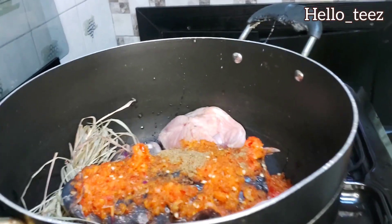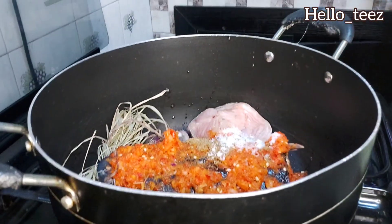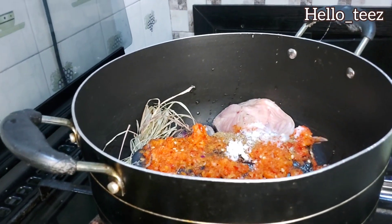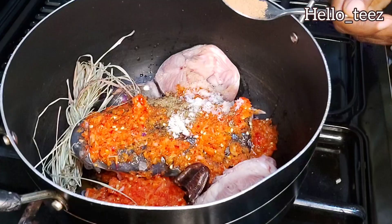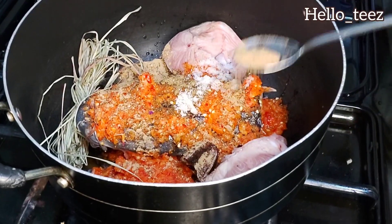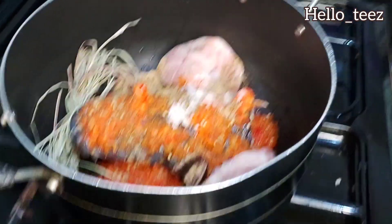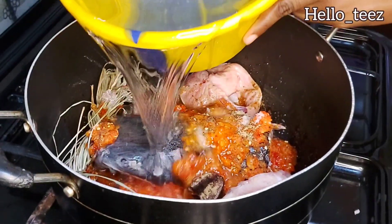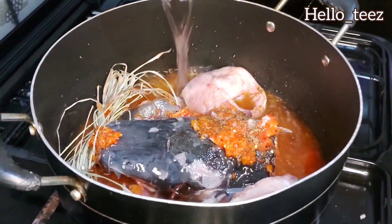This recipe is a bomb, trust me! Going in with your salt — I decided to play safe with a small amount; if I need more we'll add later. You can add salt according to your preference. Also, a teaspoon of the blended ewuru that I showed you earlier is fine. You don't want your pepper soup to be too spicy or too off. It's time to go in with your water — I usually don't like to add too much.